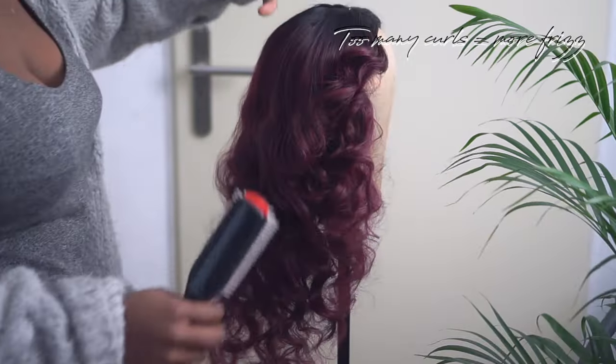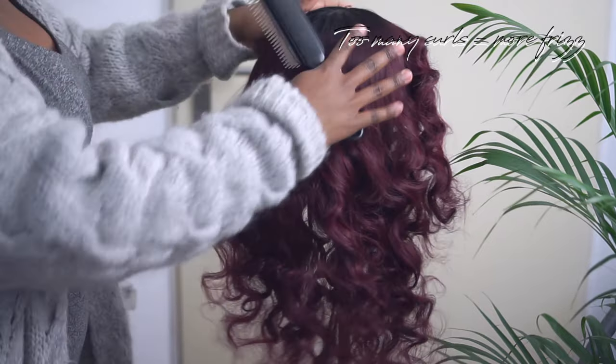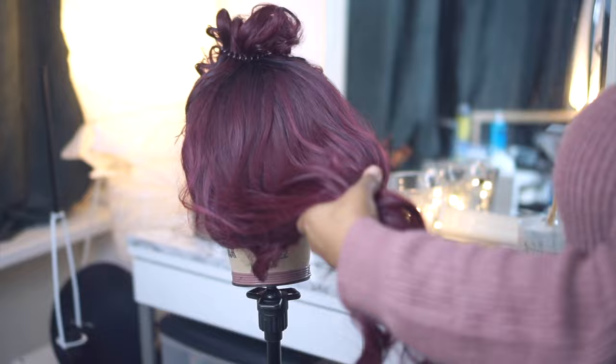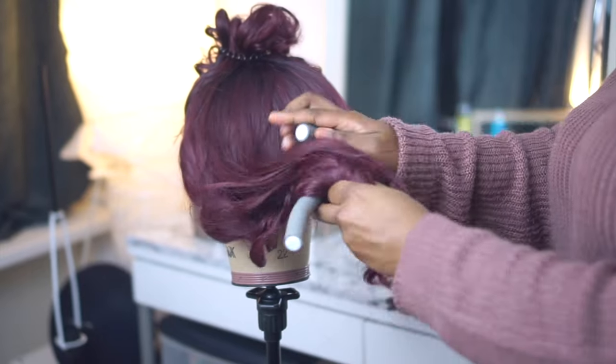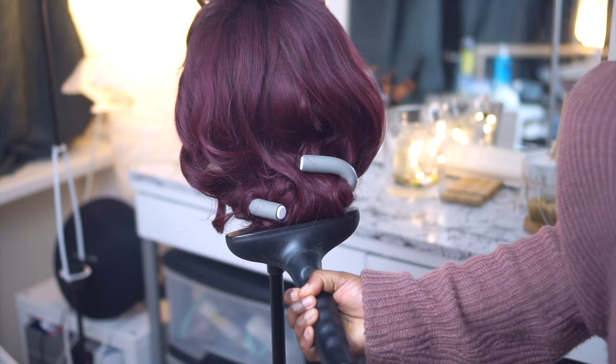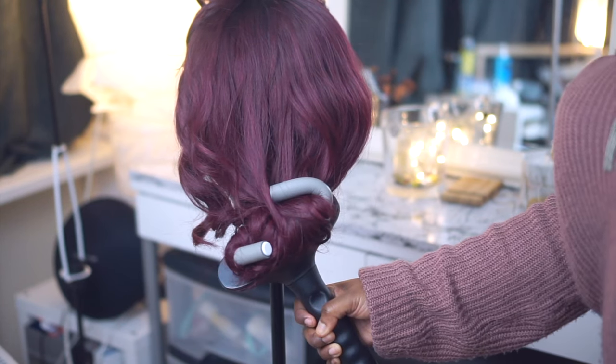The two things I did wrong were using way too many curls, and also going through it with a brush which frizzed it up completely. In the end I had to go back — I kept the front curls because I really liked those, but I took the rest of the hair, put it in one big flexi rod, and just steamed it like that.